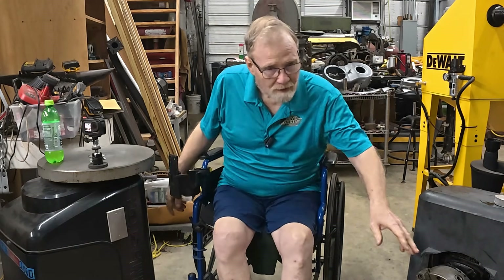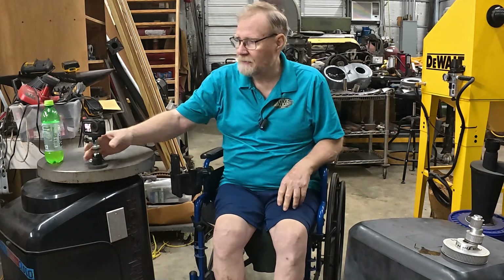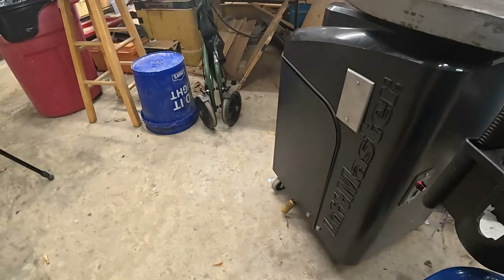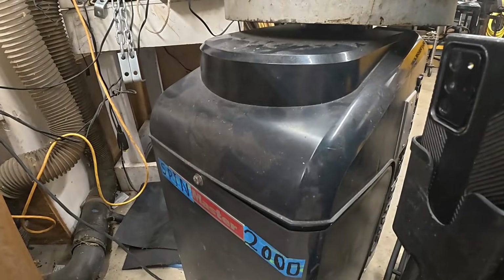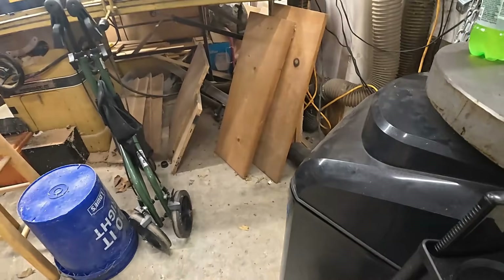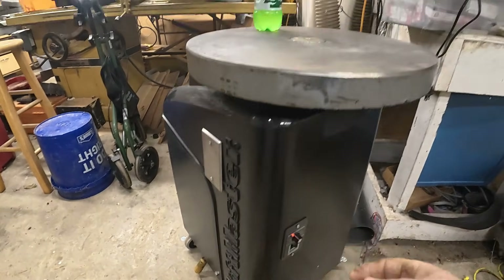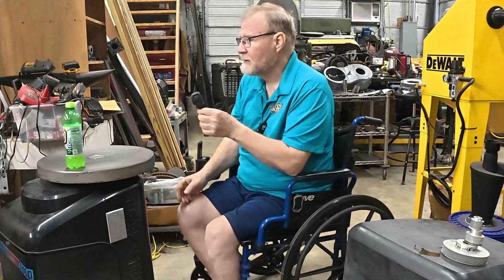This, and this one over here — I could give you a different video. This is my Spin Master 2000. It's a video about how I made all this just using a gate operator made by LiftMaster that's seven years old and worn out. I turned it into something useful: an automated drink holder.